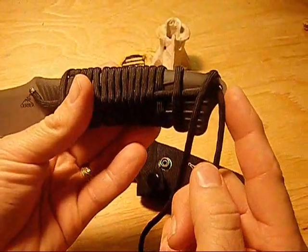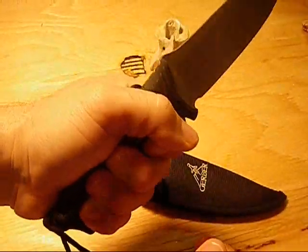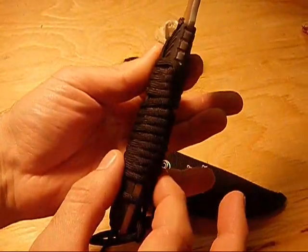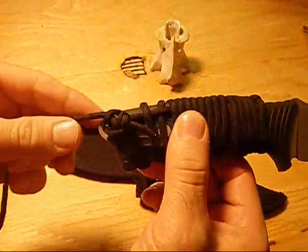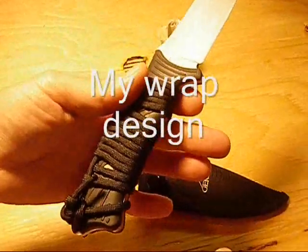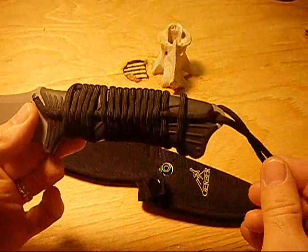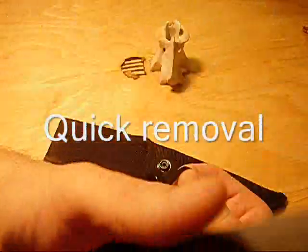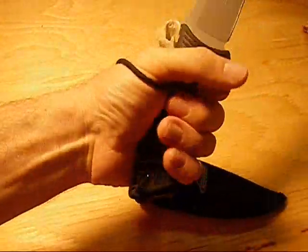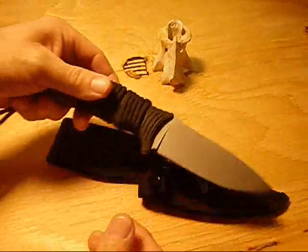On the rear it does have a large lanyard hole, which I found beneficial because the grip was fine lengthwise but a little thin width-wise for me. Because it had a nicely sized lanyard hole that could accommodate 550 paracord, I was able to wrap this handle — giving me a thicker grip as well as the benefit of carrying paracord with me in the field.